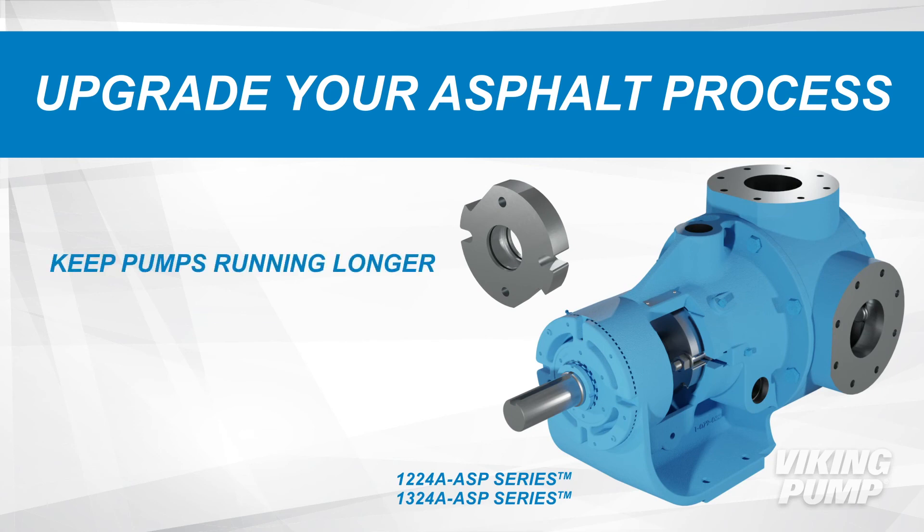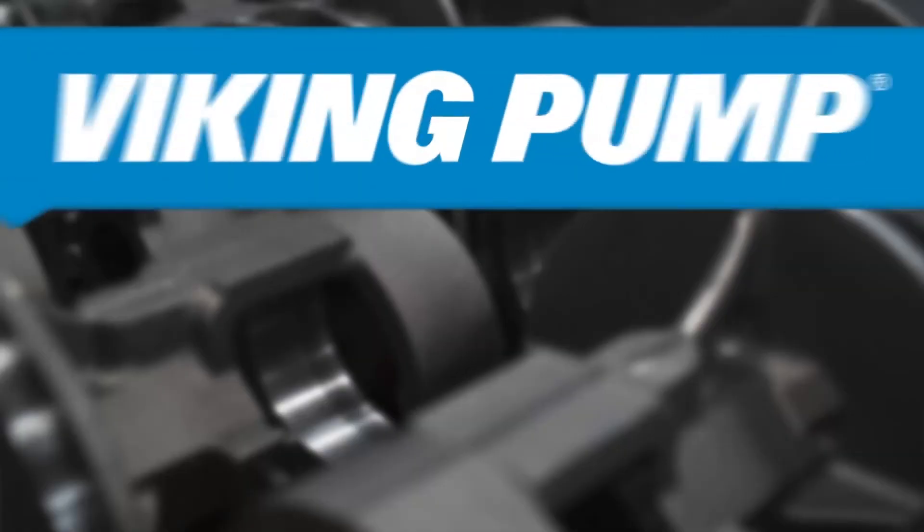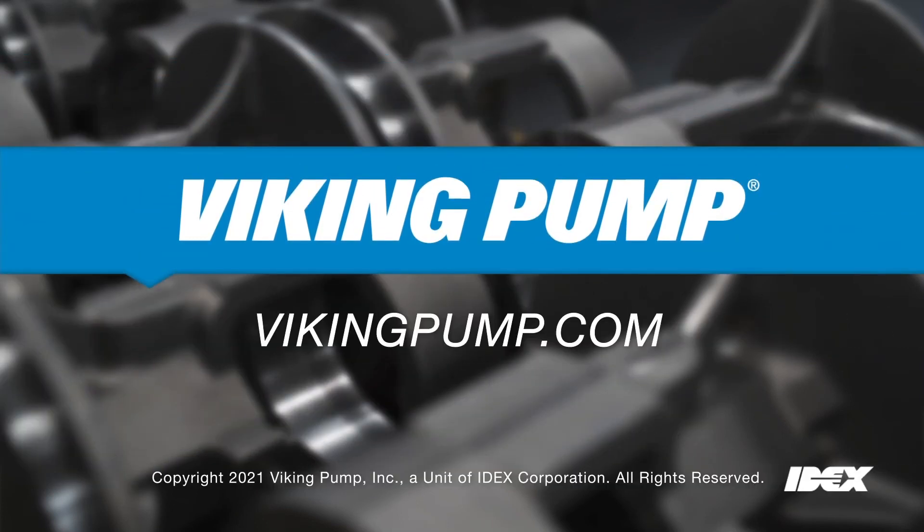To keep pumps running longer, prevent leakage, and protect the environment, the 1224A ASP and 1324A ASP series asphalt pumps are available to upgrade your asphalt process. Contact your local Viking Pump distributor to learn more.